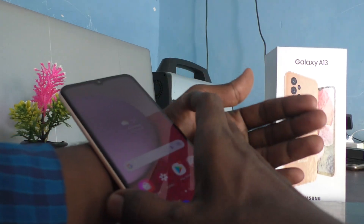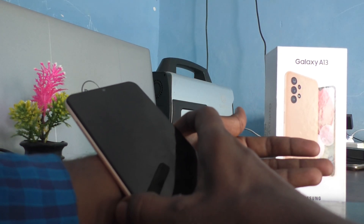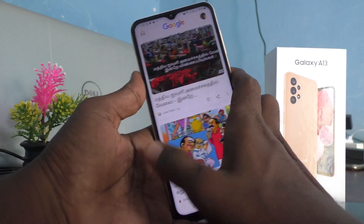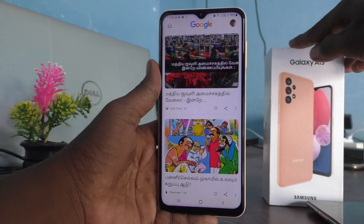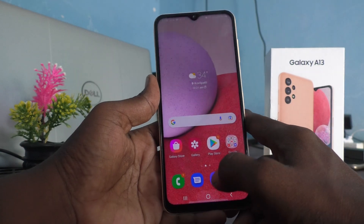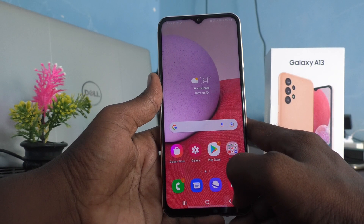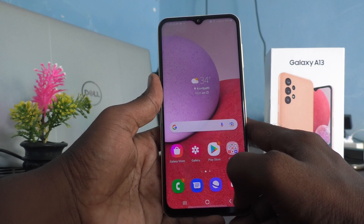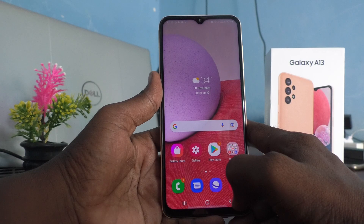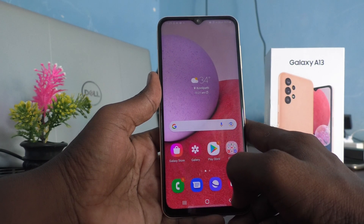Next time it will not ask. If I put the lock, you will see it does not ask for the pattern to unlock. In this way you can easily set Smart Lock — this is called On Body Detection. Your phone may be on any part of your body, whether your leg, your hand, your finger, your pocket, or your stomach.